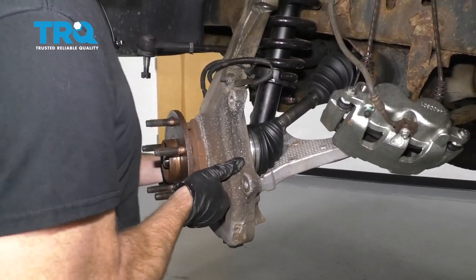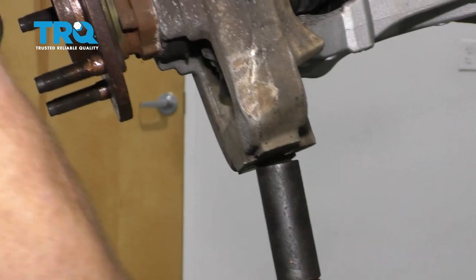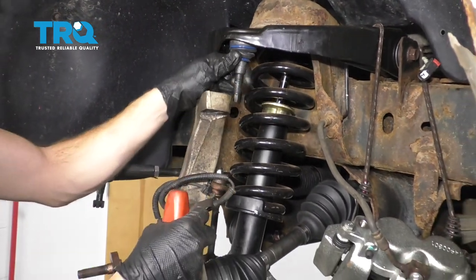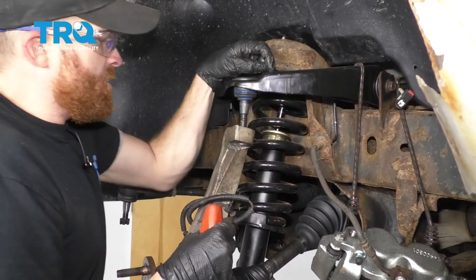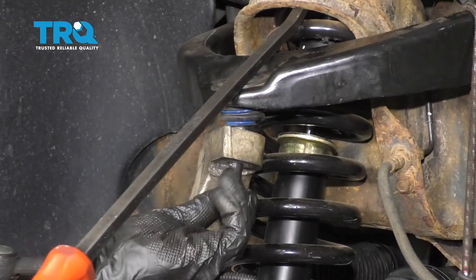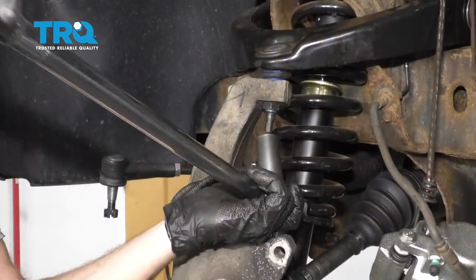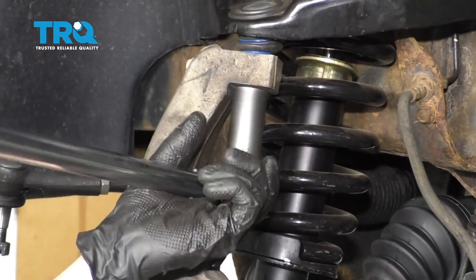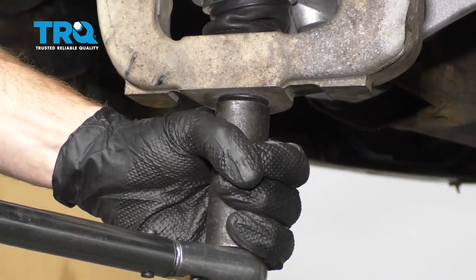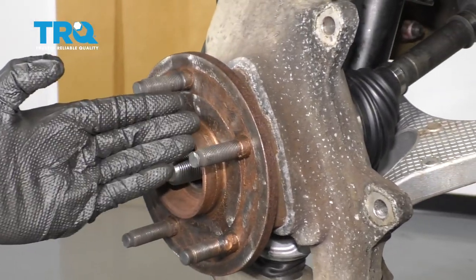Now we're just gonna take our lower ball joint nut and start that in there. Let's go ahead and get that ball joint nut on there and snug that up. Now it's gonna be time to do the upper ball joint — let's go ahead and start that in. You might notice you have a hard time pulling down; just use a nice pry bar for leverage. Start that nut on there. Now let's go ahead and torque this upper ball joint nut to 40 foot-pounds. Let's torque the lower ball joint nut to 38 foot-pounds.